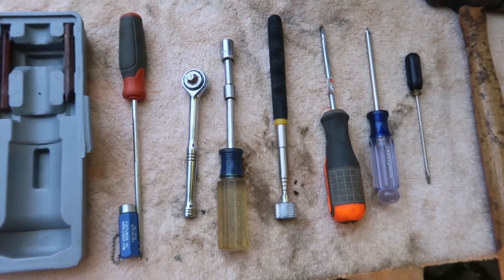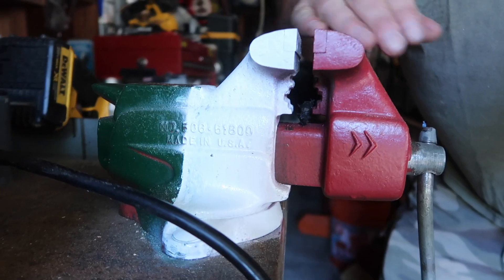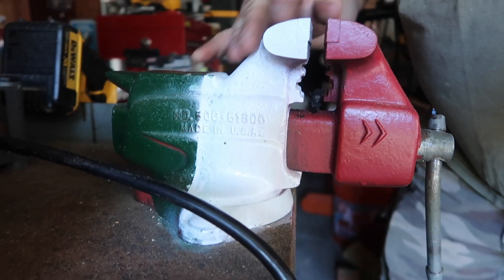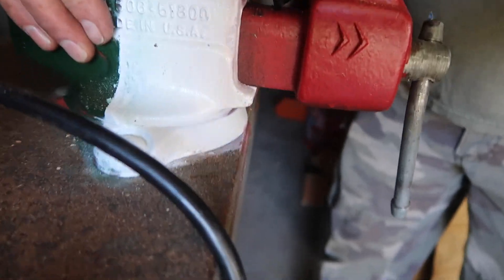Now for a quick episode of 'What's in Your Garage' — I'll show you a little bench vise, good for holding things when you're working. I spray painted it with Italian flag colors to give it a little style — it was a bit beat up, but many years of use out of it. Make sure you bolt it down; it's like an extra pair of hands in the garage. That's it for 'What's in Your Garage' — thanks for watching, don't forget to hit that subscribe button, until next time take care and stay safe in that garage.